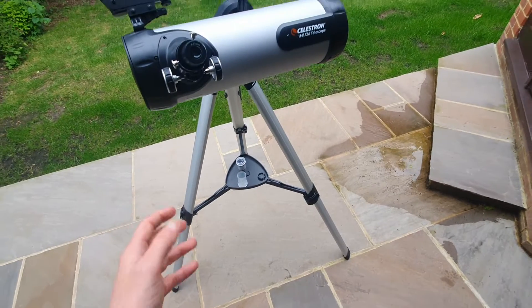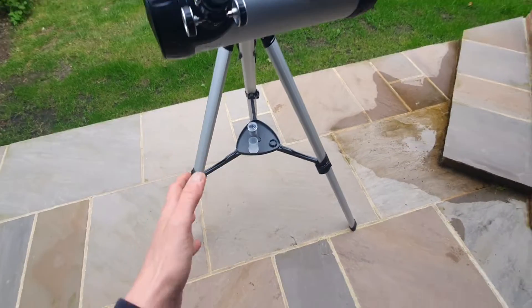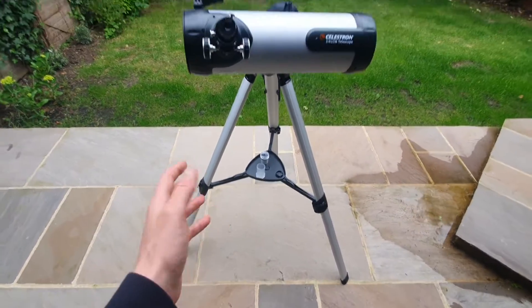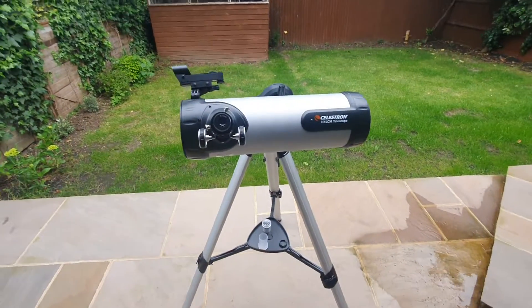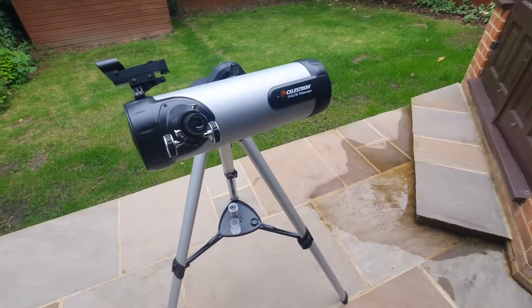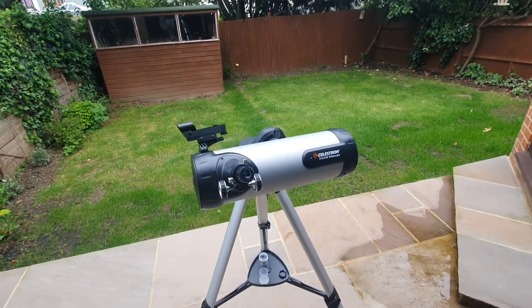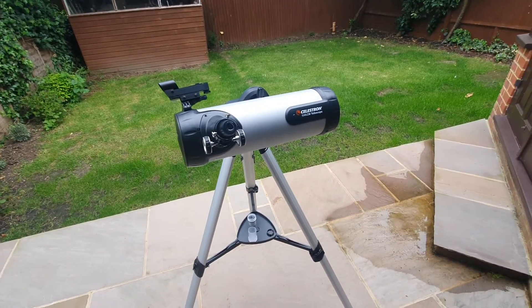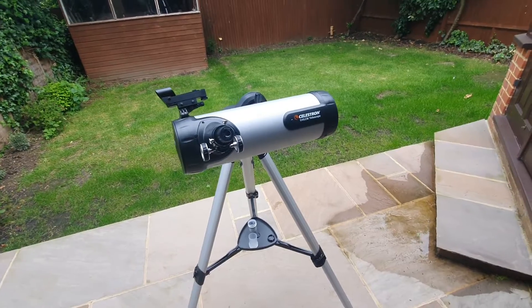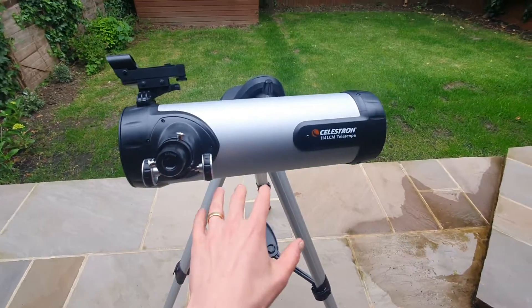The tripod that comes with it is quite short, so you may need to bend over depending on how tall you are. Also, a lot of people talk about the stability of the mount being an issue, but I've got a flat surface here and I've not noticed any issues, though some people do mention that the stability of the mount is a concern.